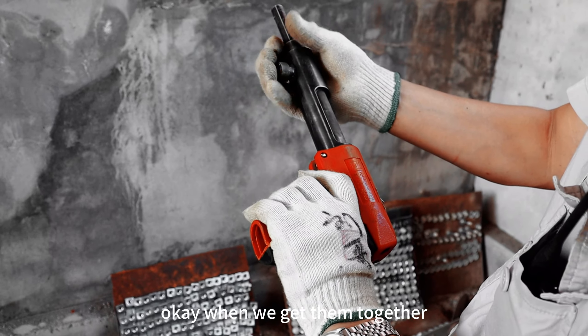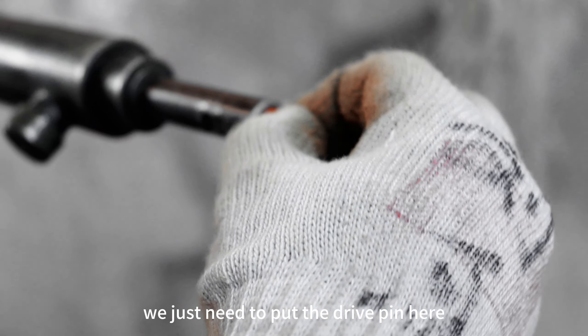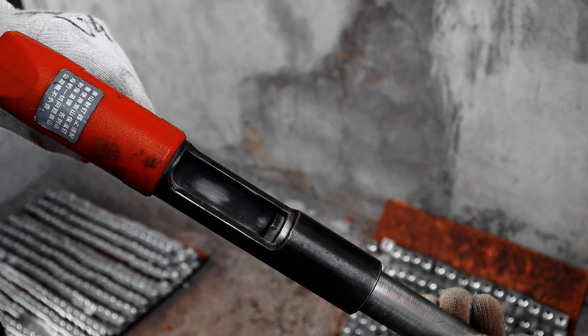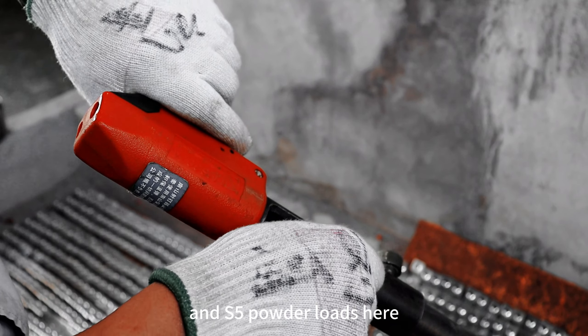When we get them together, we just need to put the drive pin here, and the S5 powder loads here.